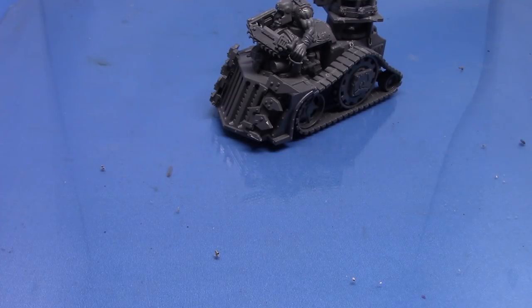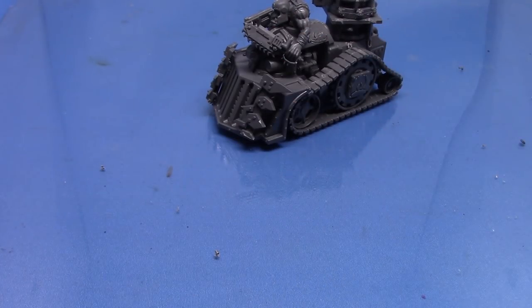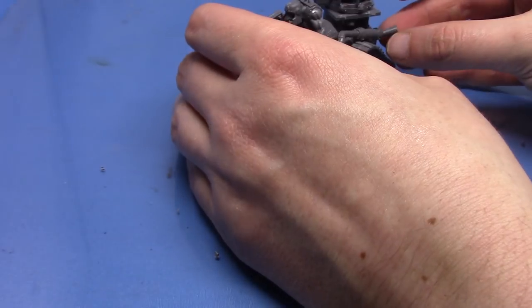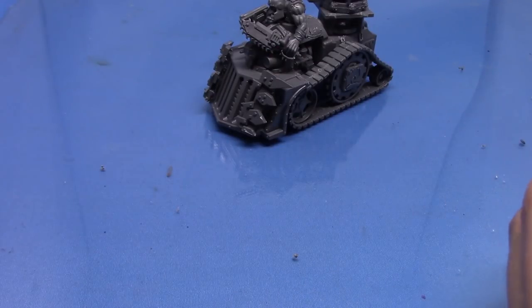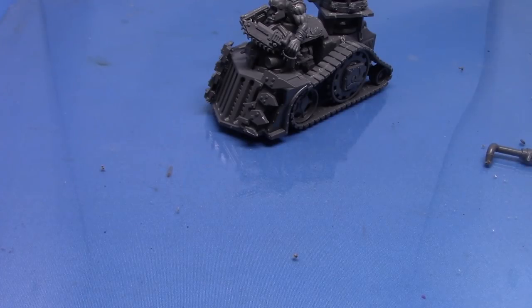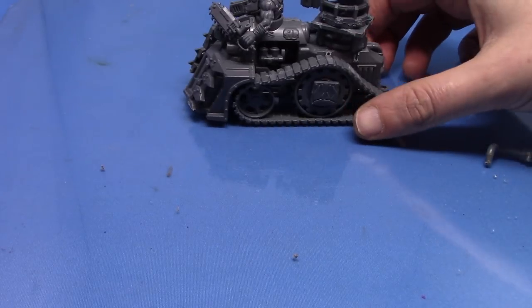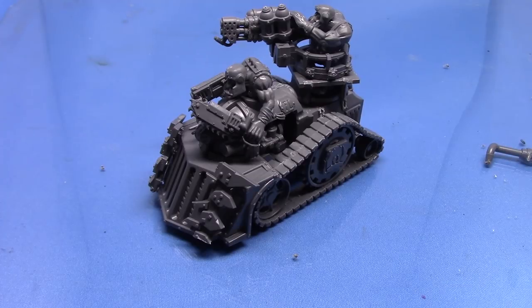Oh, and before we do that — the exhaust. I just realised the exhaust isn't going to fit in there. I wonder if we chop these bits down whether we can have something going on, but it's just really not going to fit. I think I might just cut it down and maybe just have that little piece, or we can just ignore it, or we can add some stuff from the truck. I didn't really think that bit through. But for now we're not going to worry too much about that. You can't really see where that hole is anyway, so we're not going to do an exhaust — but obviously you could, and that could be really orky and really cool.